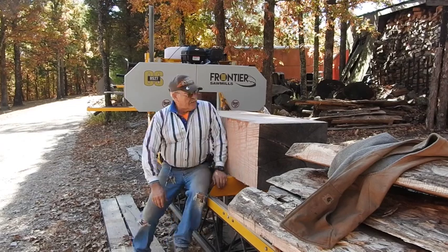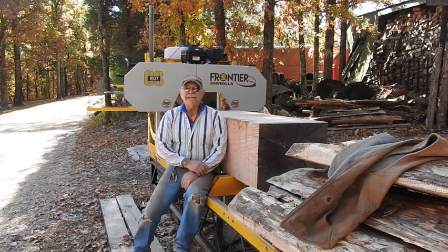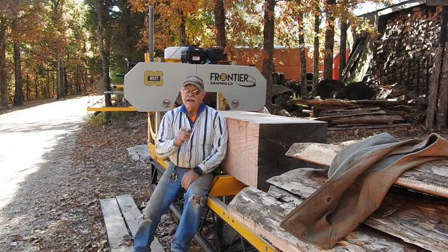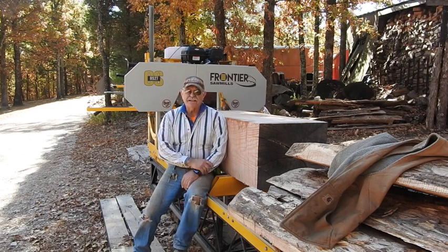Hey good morning everyone, Tractor Man 44 here. This morning what we're going to do, we're going to test and see how well the OS27 does in a cant that's very near to the maximum size it says it can handle.